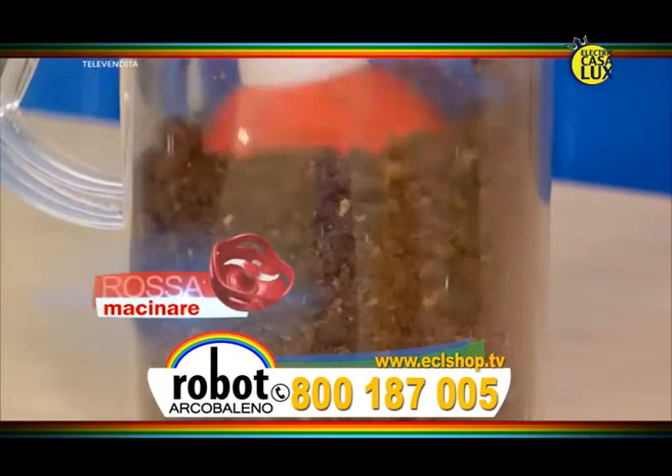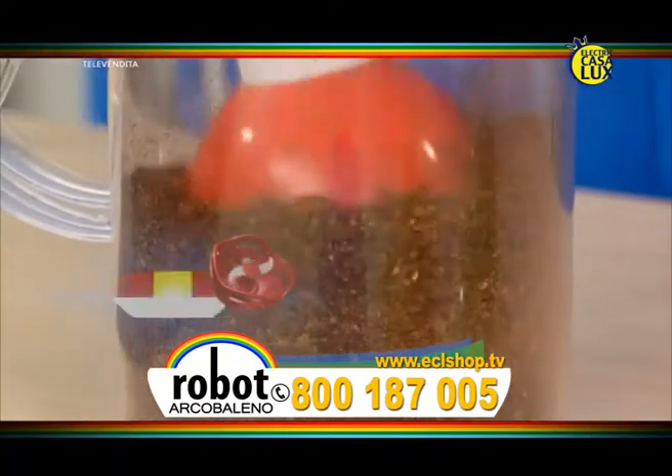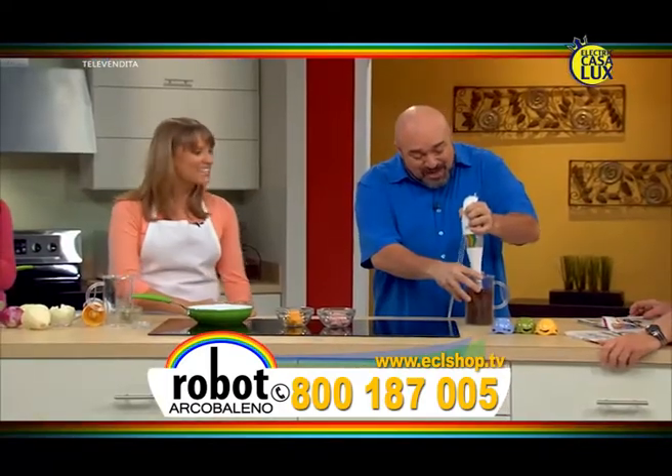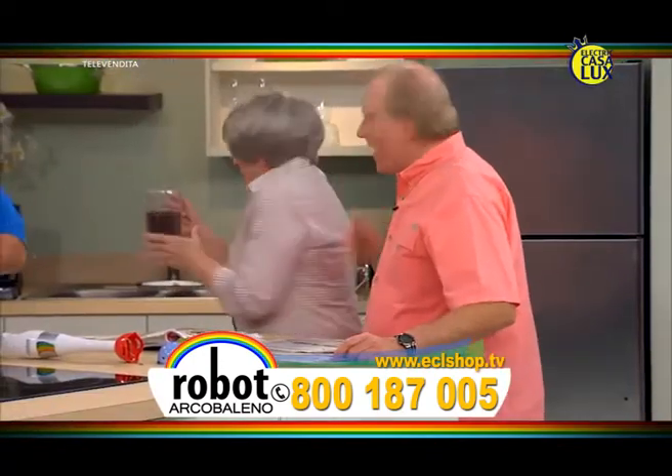Guardate, ho la lama rossa ideata per macinare. Questo è il segreto per preparare tutto a doppia velocità e sprigionare tutta la sua potenza. È così semplice e veloce. Ecco il caffè macinato. Che profumo! Signora Jane, puoi prendere questo? Ma certamente, sono impressionata.